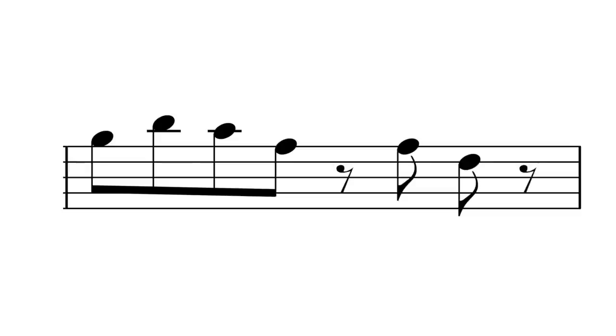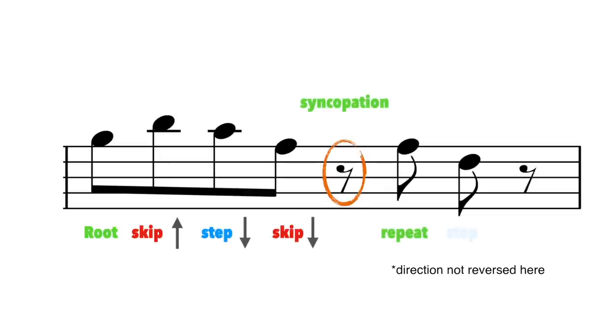If we want to break down the formula for steps and skips here, all we have to do is reverse the direction of the movement. So starting on the root G again, this time we skip up, step down, skip down, little rest, repeat, step down.